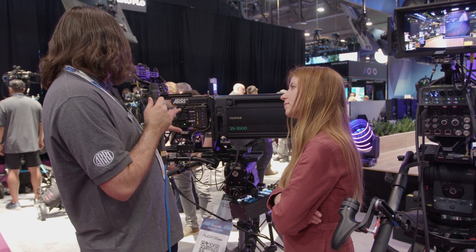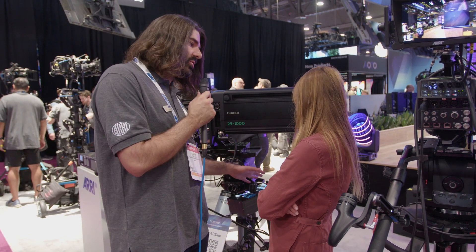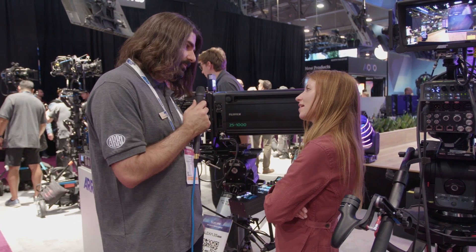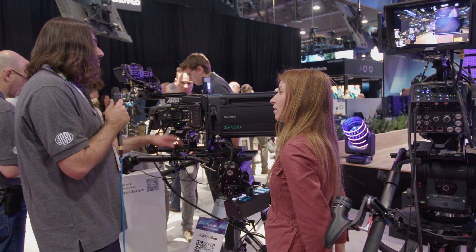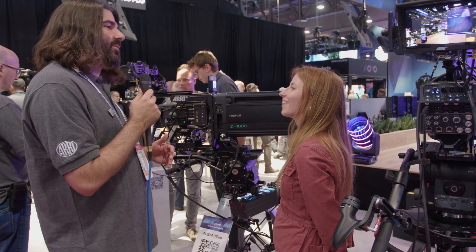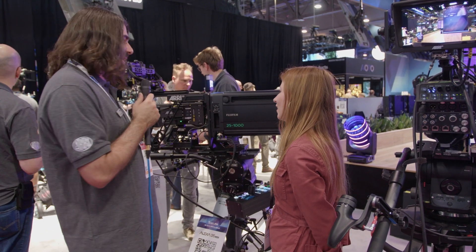Because normally for multicam, the camera operator is just worrying about zoom, focus, pan, and tilt — they're not doing the camera control like they would on a cinema set. How long has this been in the works for? A couple of years now, basically since we released the Alexa 35. The first question was: okay, Amira Live — you had that — when's the Alexa 35 Live coming out? So quite some time.